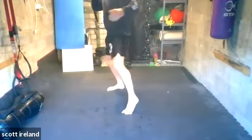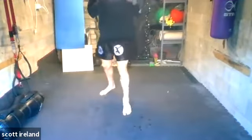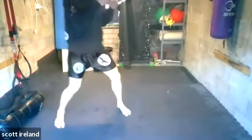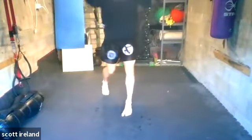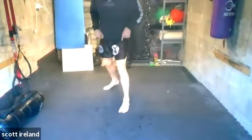Then we went to the jab and then the tee, to the side — jab, then the tee, then the side. Then we did the right cross, left knee, this side. Right cross, left knee, this side. It's all about that foot placement.